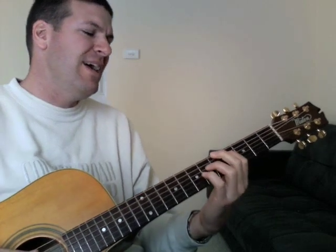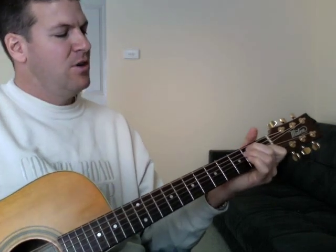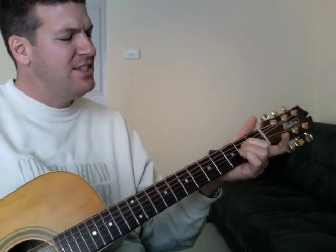Chorus is E — indescribable. B — uncontainable. That's the A add nine with the open strings. You place the stars in the sky and you know them by name. C sharp minor — you are amazing. B, A. All-powerful, untameable. Awestruck we fall to our knees as we humbly proclaim. You are amazing. Great song.